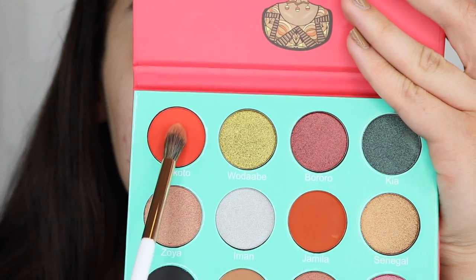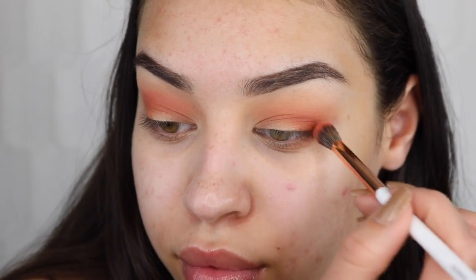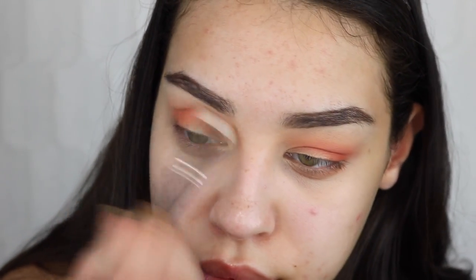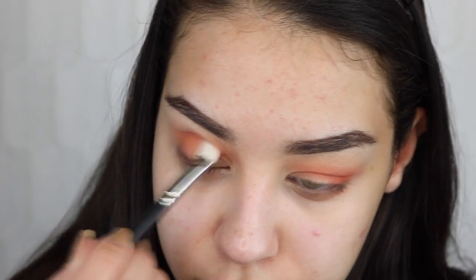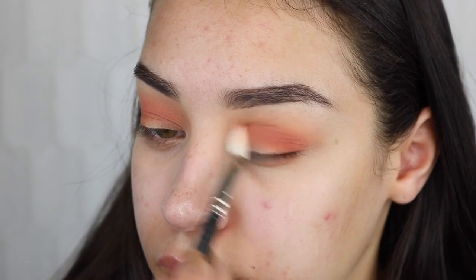Going in with this additional color is honestly unnecessary, but it added a really nice pop of orange into the crease and it paired well with the other burnt orange color. I'm taking that with the same Dose of Colors brush and doing the same thing as with the other shadow. Now I'm taking my MAC 217 brush — I didn't want a fluffy brush because I want the shadow to stay in one specific place — blending it down into my eyelid, not up.